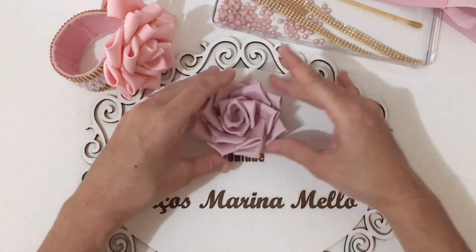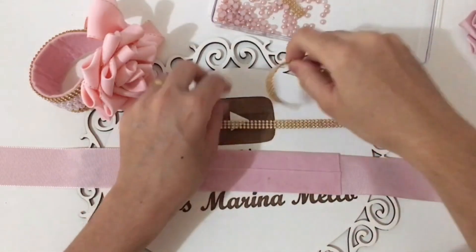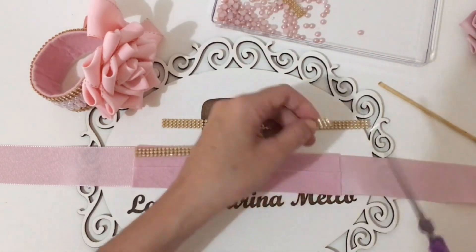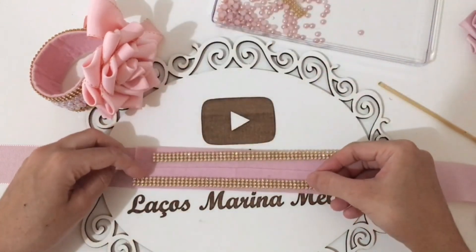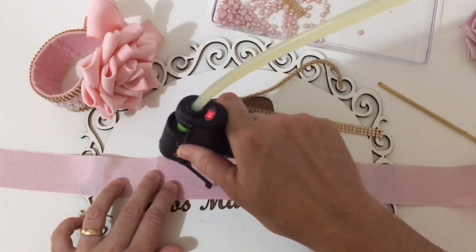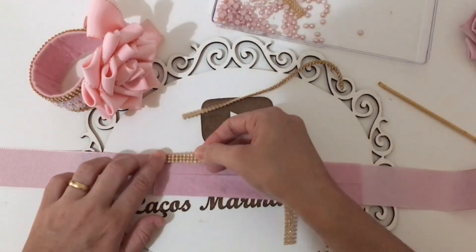Agora vamos começar a colar as mantinhas de strass e as pérolas. Vamos medir aqui — se precisar cortar, a gente tira. Eu vou tirar duas carreirinhas dos dois lados. Primeira coisa: vamos colar a manta de strass. Passa cola quente e vai colando de pouquinho em pouquinho para encaixar perfeito.